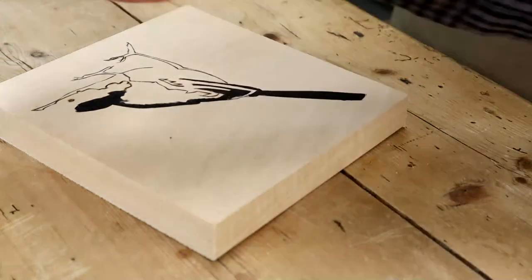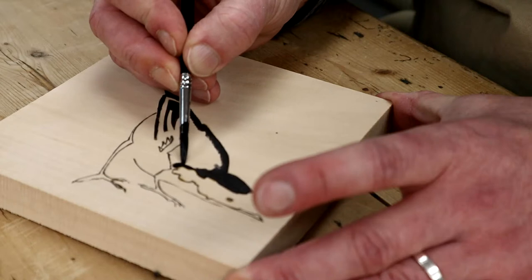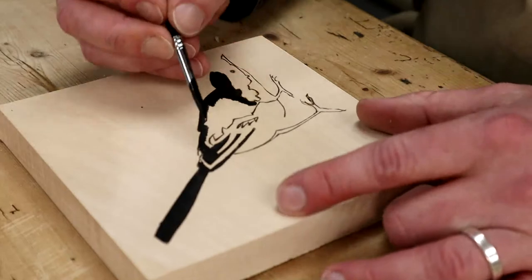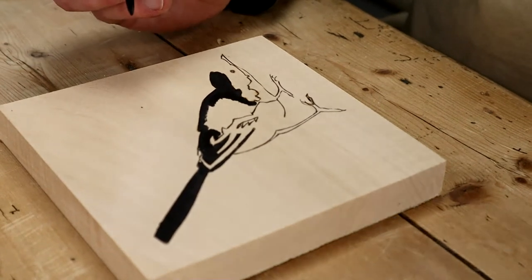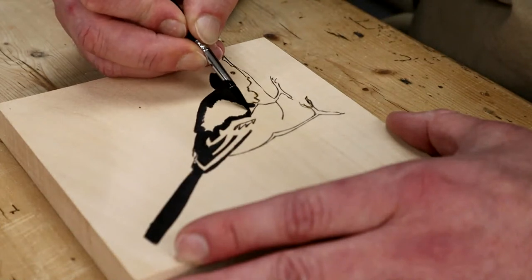Jim B is asking: if you make a mistake, is it possible to erase the stain? You can kind of carve it back. It does go in about one or two mil, especially if you've kind of loaded the brush a bit too much. You can carve it back, but obviously that's going to change the surface texture. It's not as easy as rubbing it out or sanding it back. Obviously you will get rid of it through sanding if you go deep enough, but it's like the pyro - you have to be fairly committed to what you're doing.